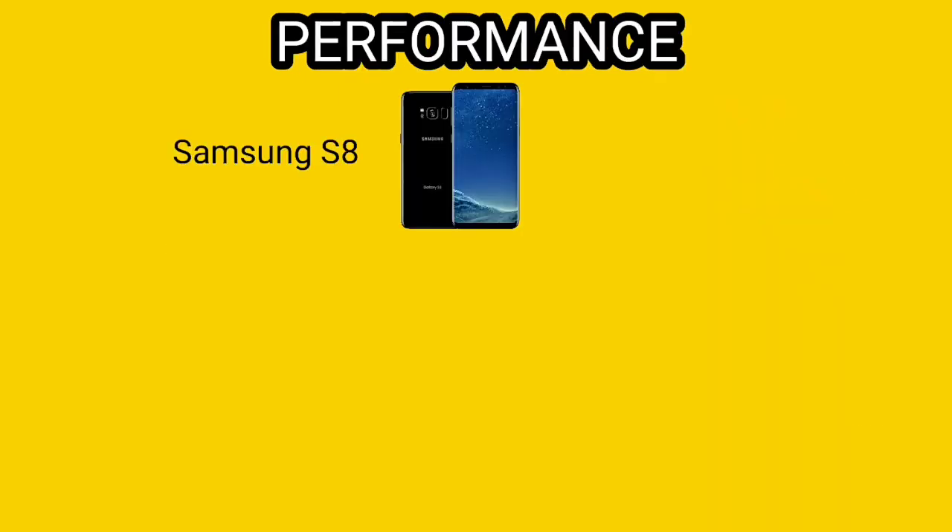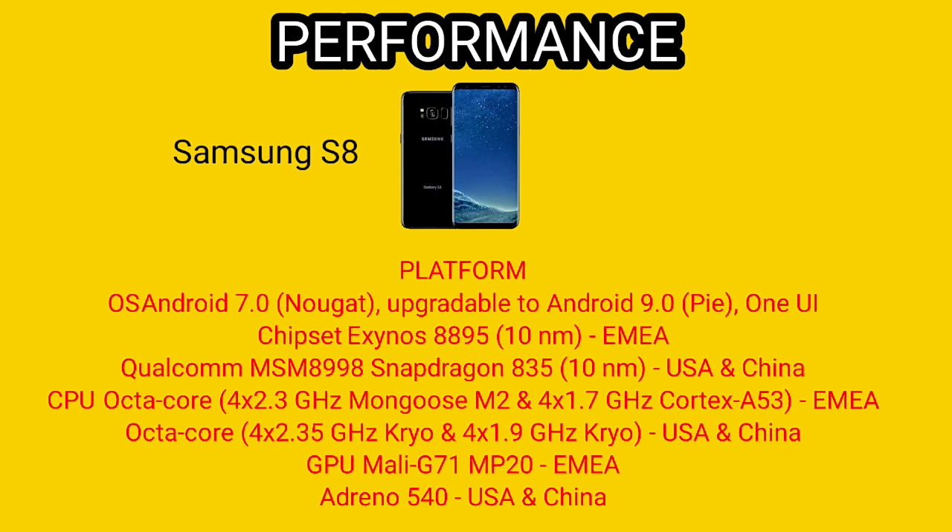Let's talk about the performance of these phones. First, the Samsung S8 with operating system Android 7, upgradable to Android 9. It comes with Snapdragon 835 10nm chipset, or in another case Exynos 8895, and with GPU Mali G71 or Adreno 540.